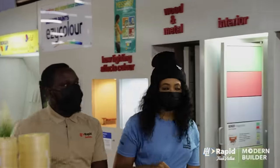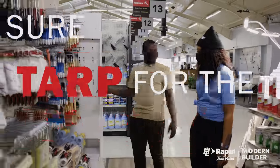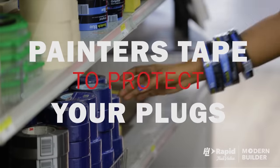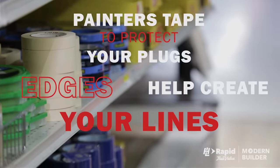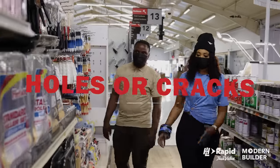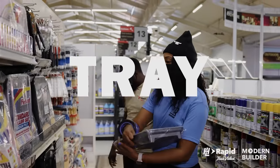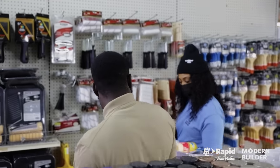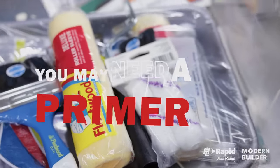One of the key things is prep. Make sure you buy things like drop cloths or tarp for the ground, painters tape to protect your plugs, edges, etc., and also to help create your lines. Spackling to fill in any holes or cracks, rollers in various sizes along with your tray, and make sure your wall is clean. Check if it's not smooth — you may need a primer.